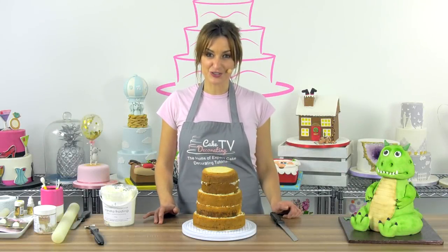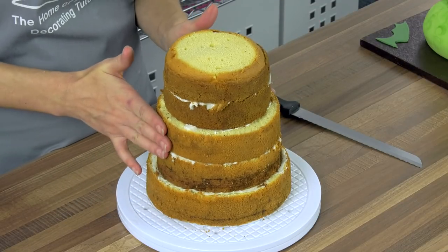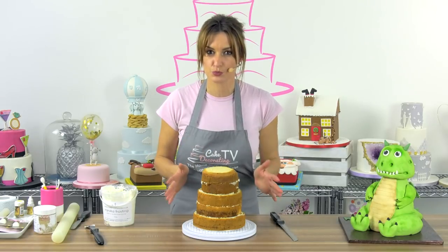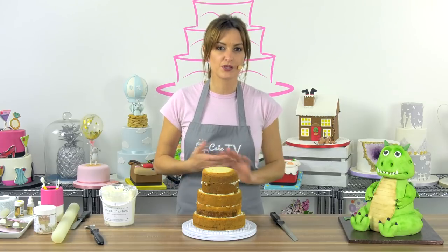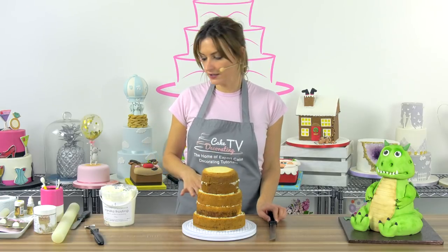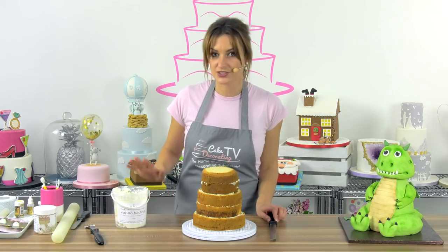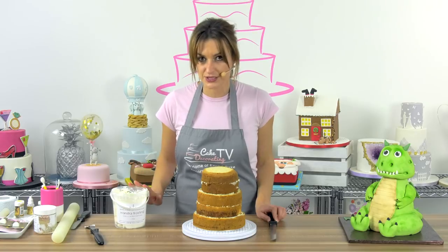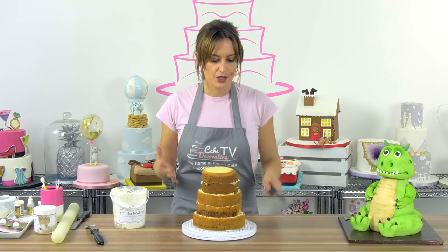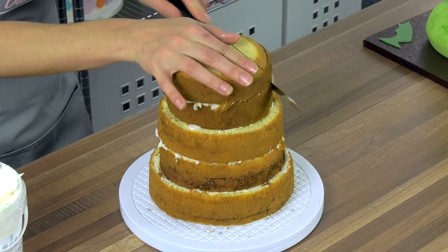Now we're going to move on to making Graham's body. I've used Satina Golden Delight cake mix and I've made a seven-inch, two six-inch, and two five-inch cakes. It's a lot easier if you make these size cakes because you won't have so much wastage when carving. It's a great mix to use because it's really firm for carving but also a really moist cake to eat. I've sandwiched them together with Satina frosting — a really good frosting because it's oil-based so it doesn't have to be kept in the fridge. For the body, we're making an egg shape, so get yourself a carving knife and start from the top, going wider to the bottom.